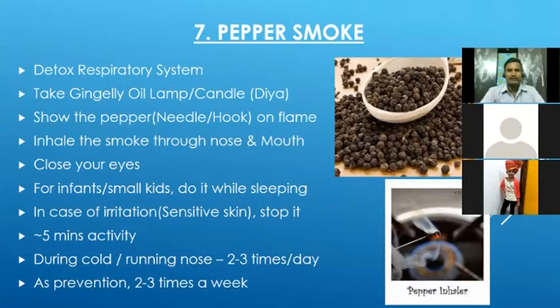When doing pepper smoke, close your eyes to avoid irritation — same as with turmeric smoke. For small kids, you can do this when they are sleeping. Mostly we won't feel irritation, but if we do, we can stop. We can inhale through the mouth as well. We can do this for five minutes — after about one minute the pepper may fully burn, so we change to a new pepper, using four or five peppers total. If someone has a cold or running nose, we can do this two to three times a day. Otherwise, as prevention, two to three times a week is good enough.